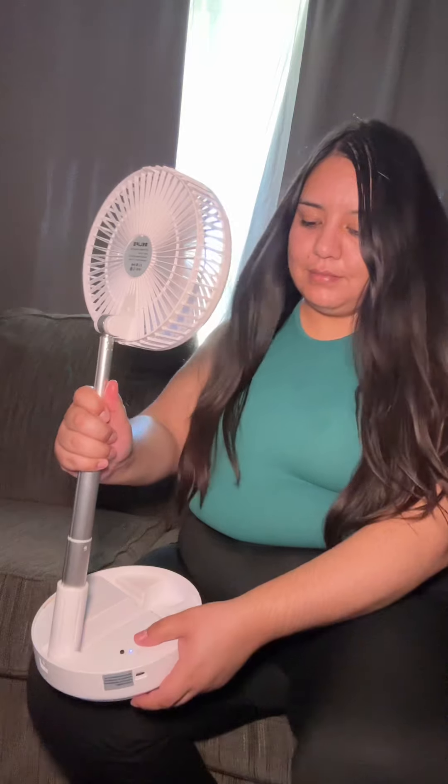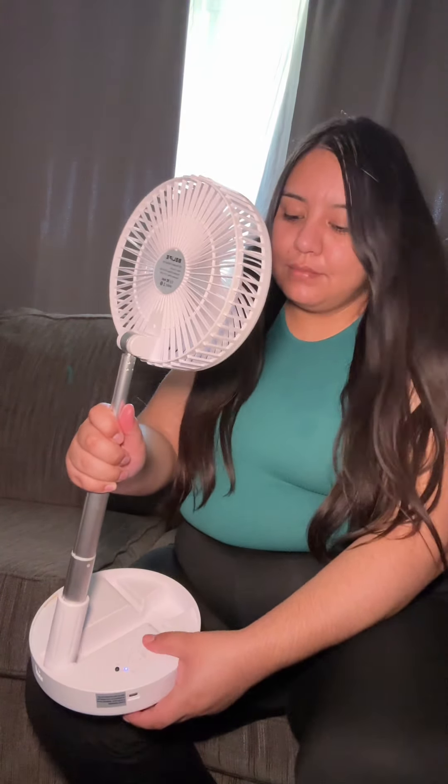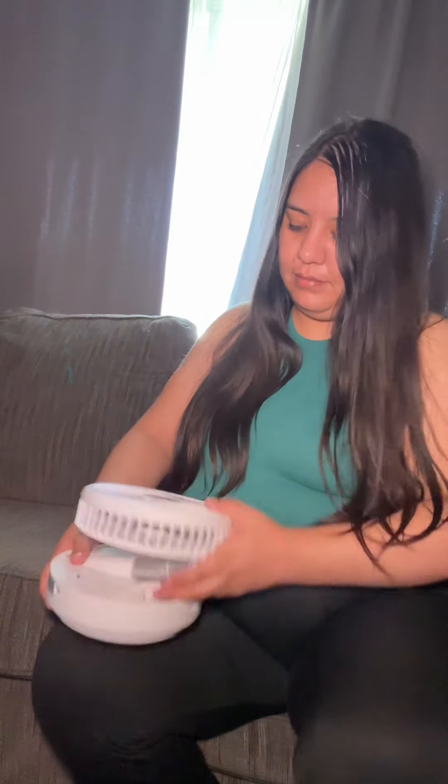When you're done, you can easily put it away by folding it down. It's very easy to set up and put away, just like you see in this clip.